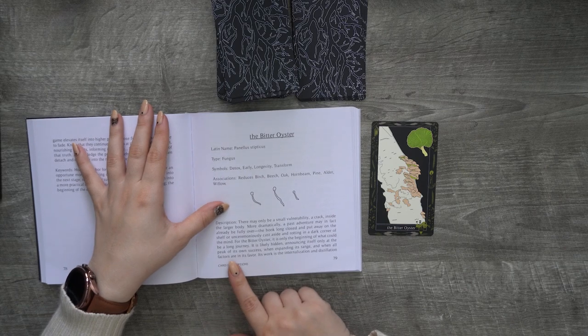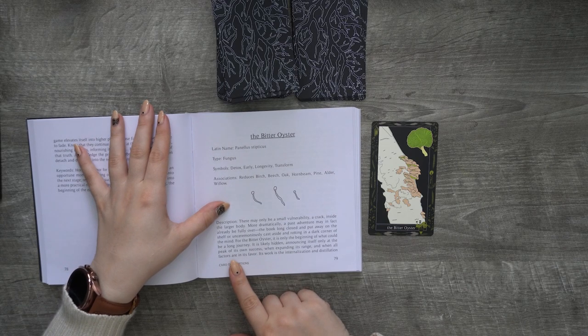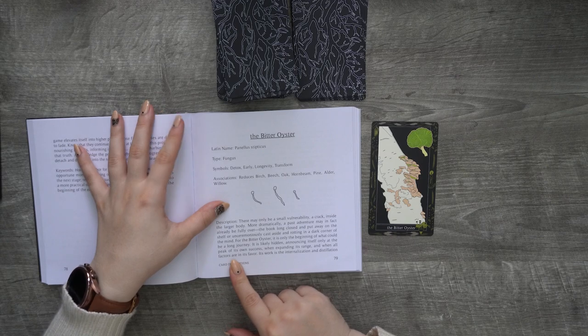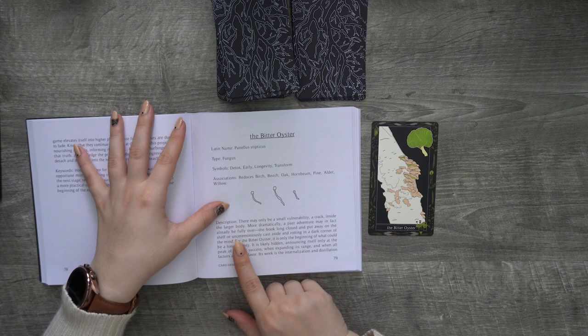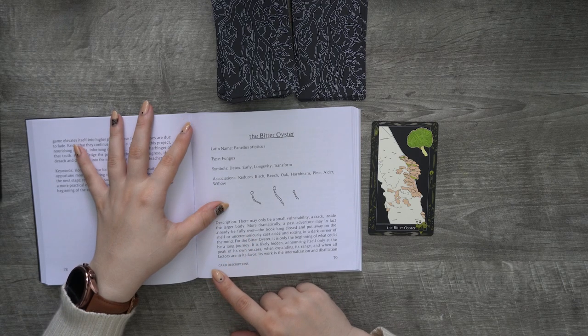There may only be a small vulnerability — a crack inside the larger body. More dramatically, a past adventure may in fact already be fully over, the book long closed and put away on the shelf, or unceremoniously cast aside and rotting in a dark corner of the mind.